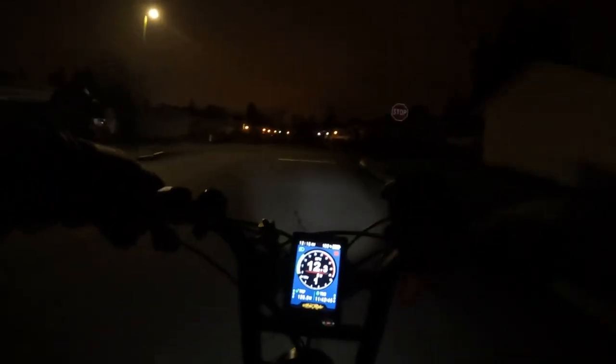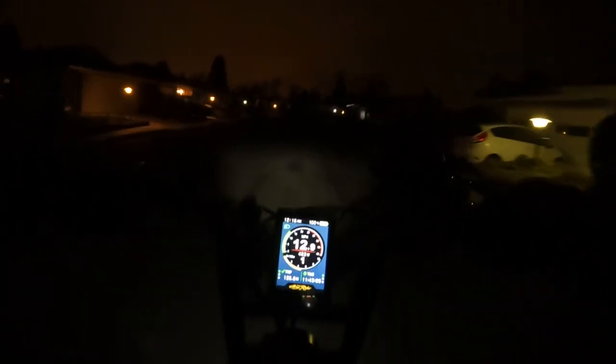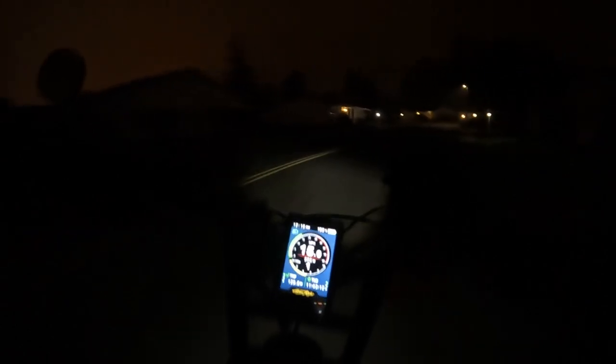Welcome back to the channel. On this video, I want to talk about a good deal that's going on out there right now. The deal is for the Aventon Aventure. It's a 26 by 4 inch fat tire e-bike that is a mountain bike style e-bike. There's a deal going on right now at Best Buy for the bike for $1,499. They're listing the regular price at $1,999, so that's a $500 savings.